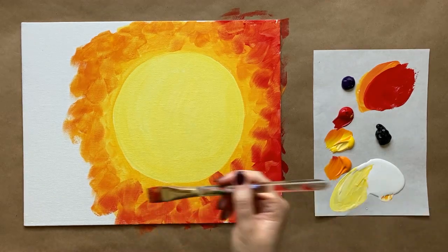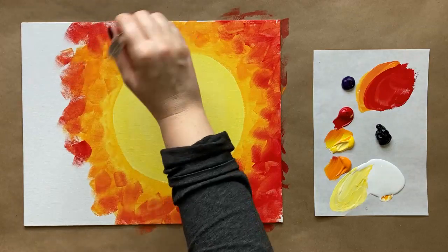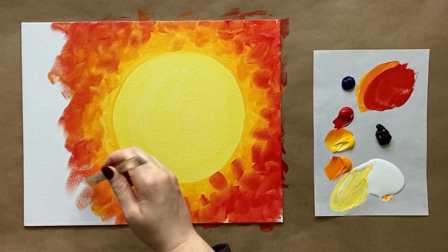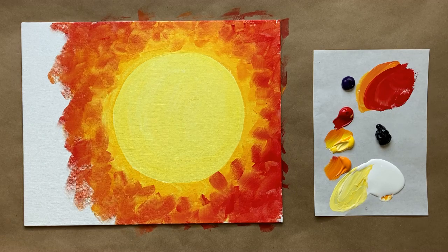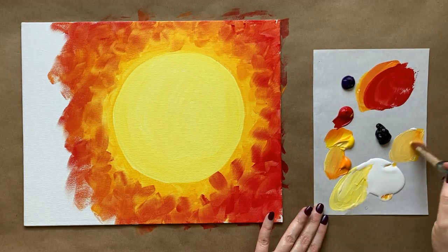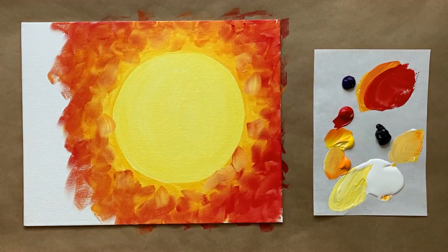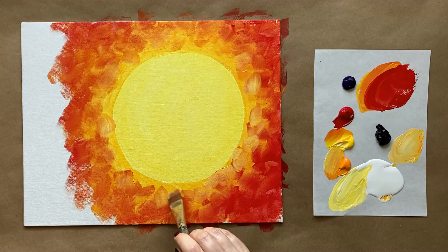This is actually just the first layer of color we're going to add. We'll have an opportunity during the second part to add an additional layer onto our background, as well as going in and creating the castle part. I went a little too close to the moon there, so I'm quickly going to grab some more of my yellow orange for a quick little touch-up. I'll correct that more later, but I wanted to make sure everything was nice and blended.